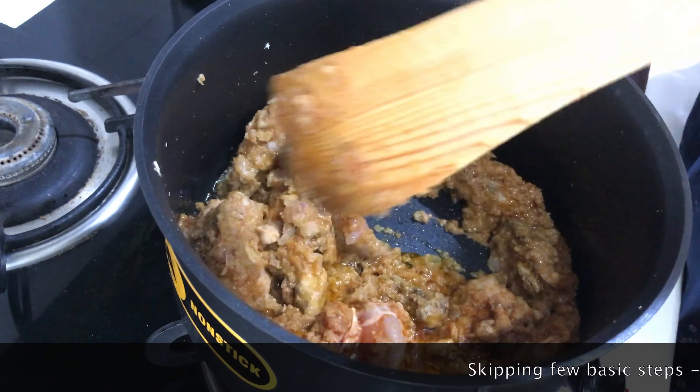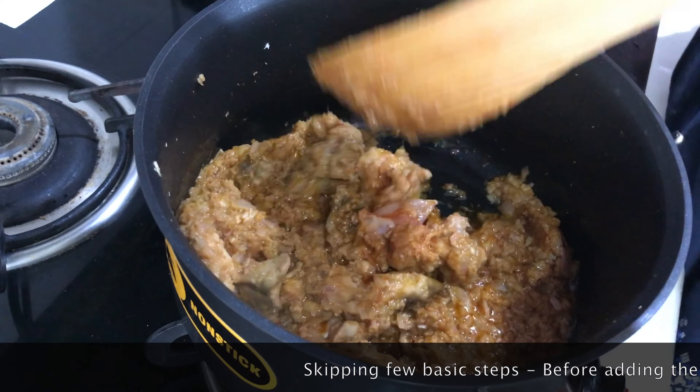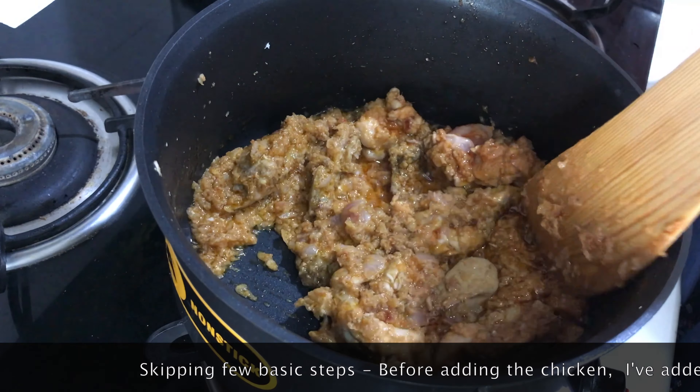Now I am going to cook. The chicken is being fried like this.